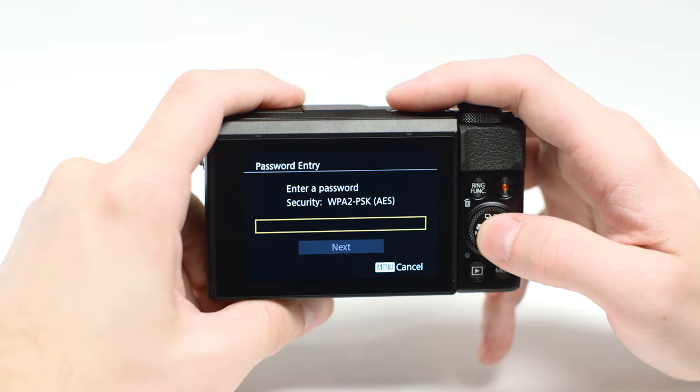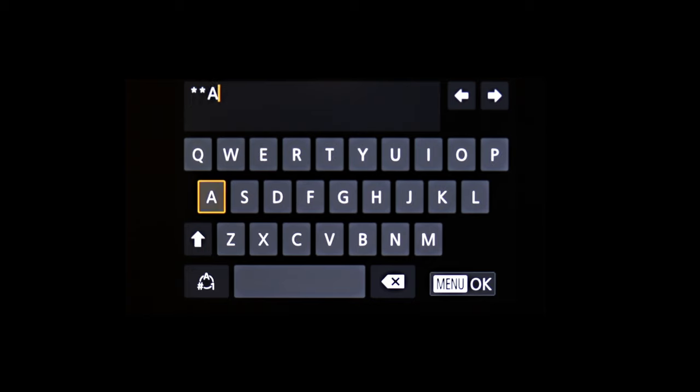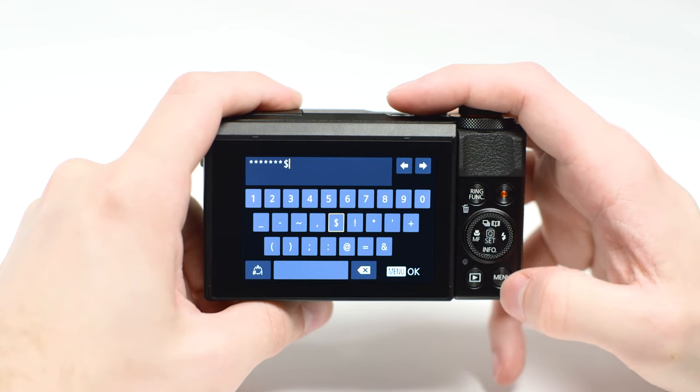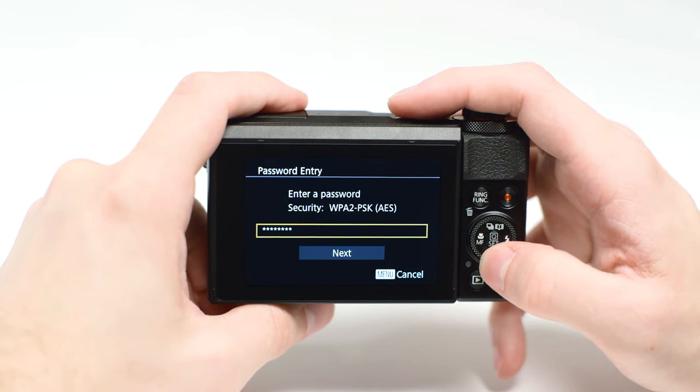When this screen appears, press Set to enter your network password. This is the same password you used to set up your wireless network. Using the buttons, highlight each character for your network password and press Set. Highlight this icon and press Set to toggle between lowercase, uppercase, and this icon for numbers and symbols. When the password is complete, press the Menu button. Highlight Next, then press the Set button.